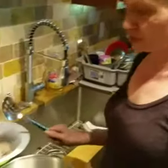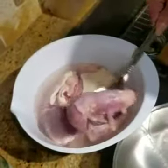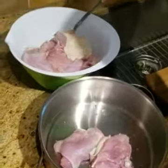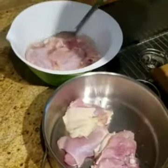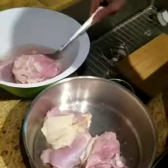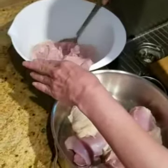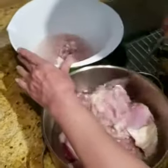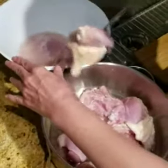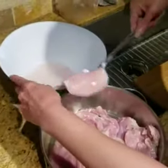If you come closer here, the chicken has been washed, totally cleaned, all the fat has been taken out. So I'm going to put it in the pot. I have some with skin, because some people like the skin cooked, and some without skin, because some people don't like it. I washed it with vinegar — it's nice and clean.